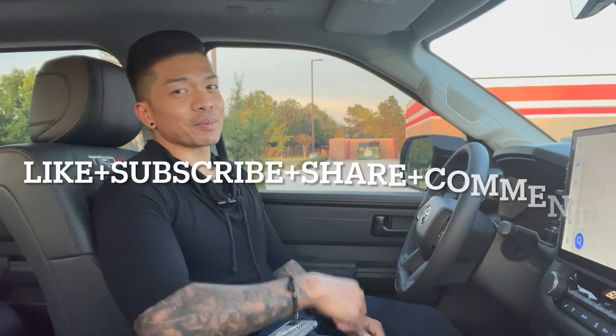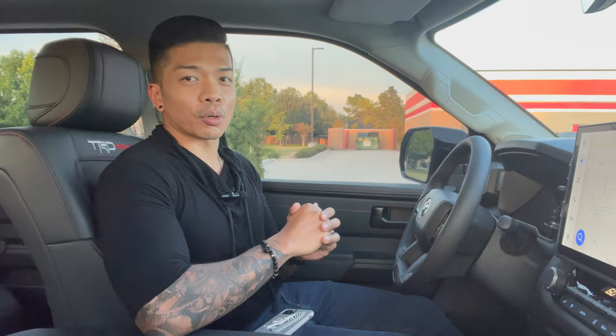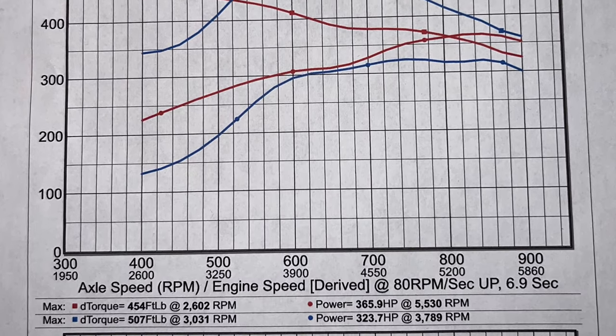Hey guys, my name is Tristan and if you are new here please like, subscribe, share and comment to keep up with all the latest content. So last week we dynoed the truck — claimed horsepower is 437 horsepower, 583 pounds of torque — but the TRD Pro Tundra put down a respectable 366 horsepower to the wheels and 507 pounds of torque.